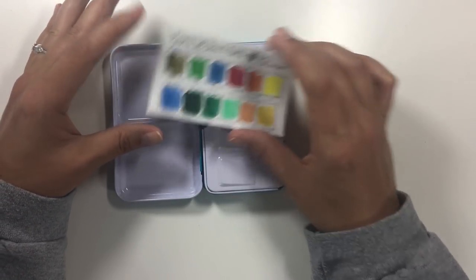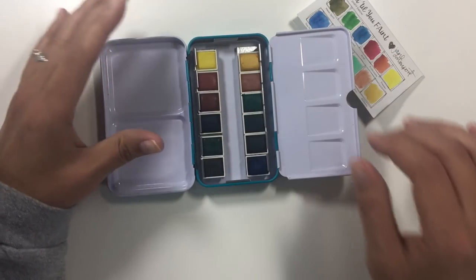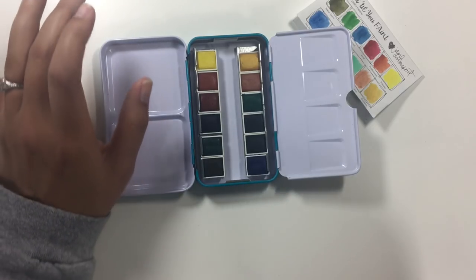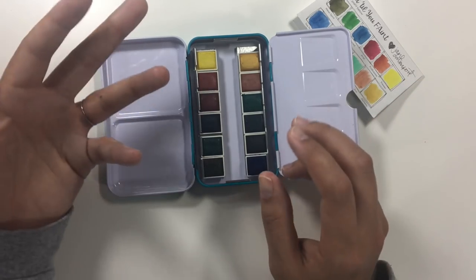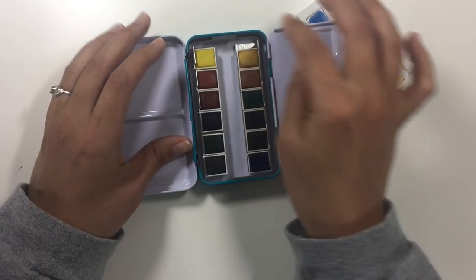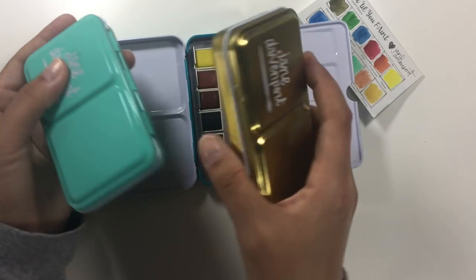This is the color range you have — you open it up and there are mixing areas and here are the little pans. Like the Prima watercolors and other watercolors in sets like this, a nice part is that you can mix and match the colors you like most. If you have multiple palettes from the same brand or different ones, you can take these little square cube tins and mix them up to carry a custom palette. I'm extra, so I just bring them all with me.